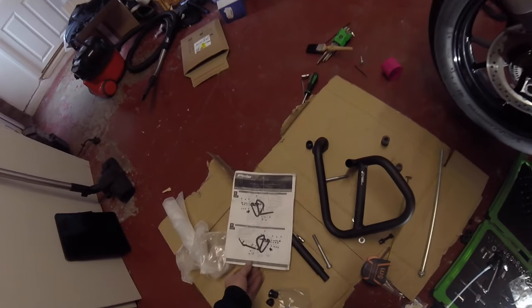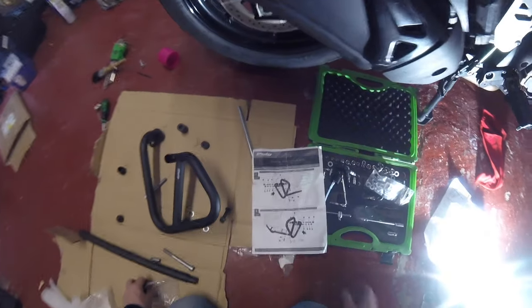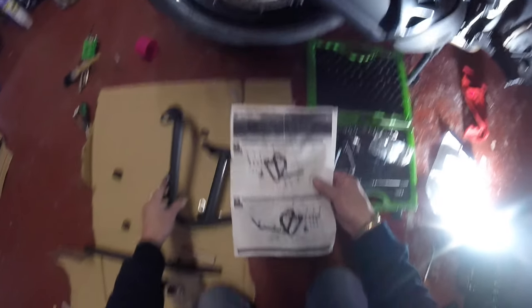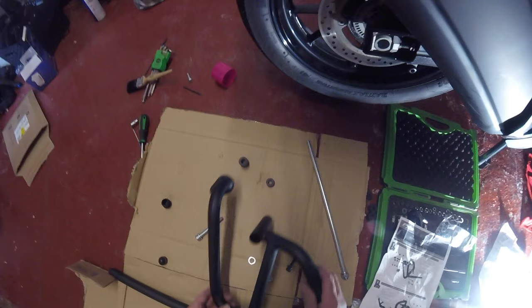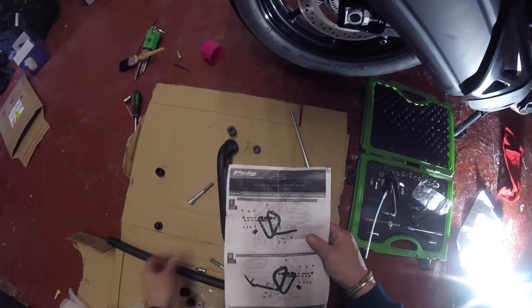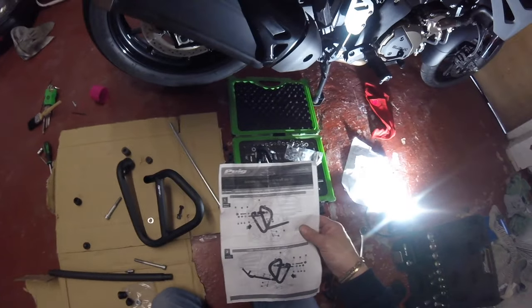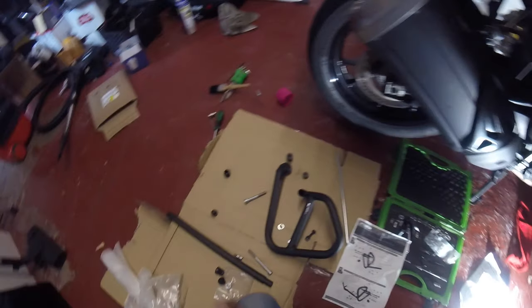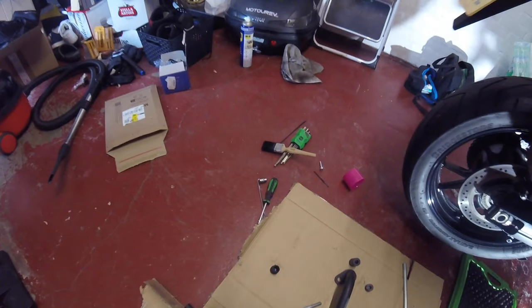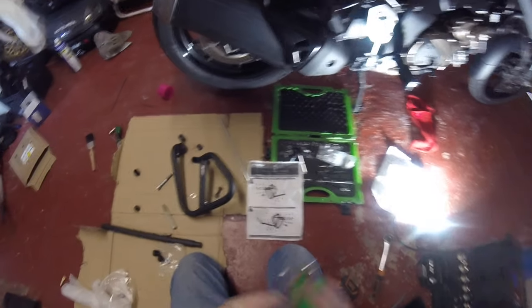I'm going to fit these engine crash bars. The way I've done it is I've looked at the instructions and I've had to get my tape measure and cross-reference the sizes. I've got everything in place - so that spacer there is for there, that spacer is for there. I'm just a bit worried about how I'm going to get a socket in - oh wait, that's an allen key. My allen key should go down there.